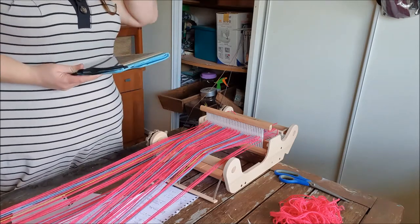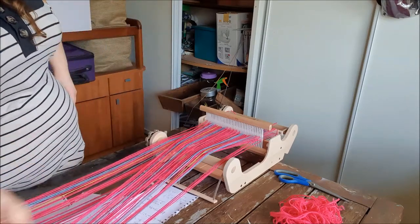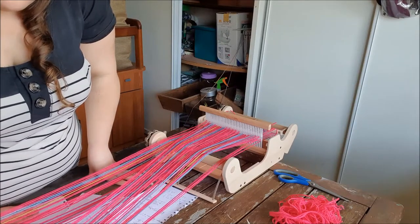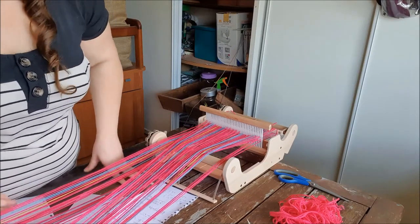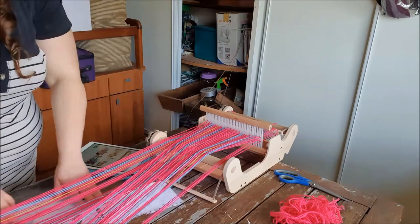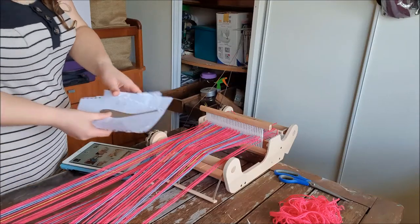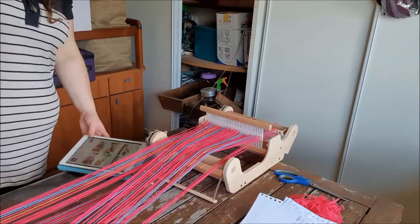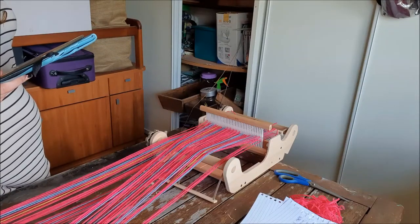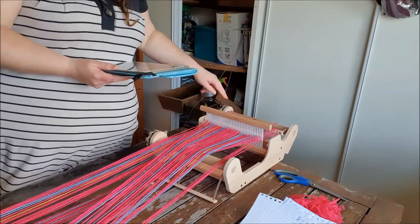Since we don't have that, I have to follow the instructions from the website, which I've got on the iPad. It says solo warping — I'll put a link in the description. Now we follow the instructions until we've tied the last warp thread onto the back warp stick, which we've done.